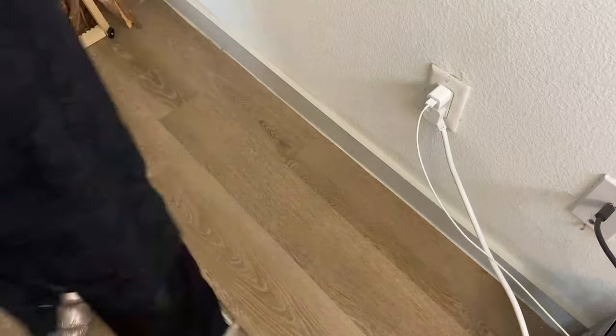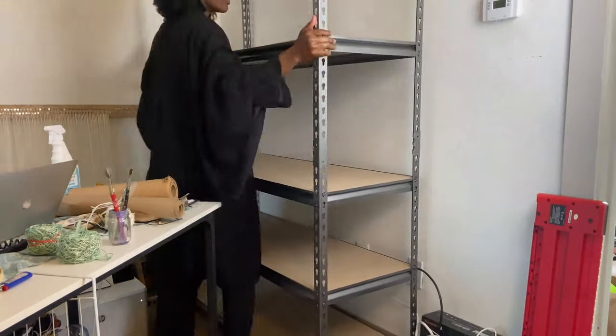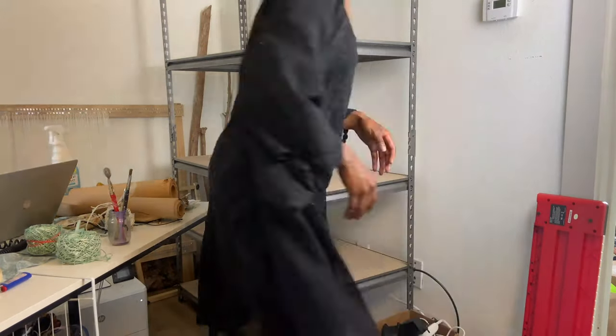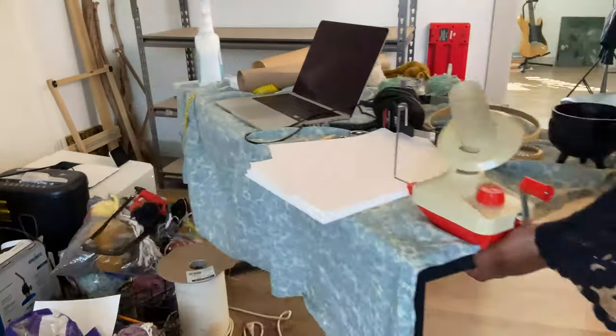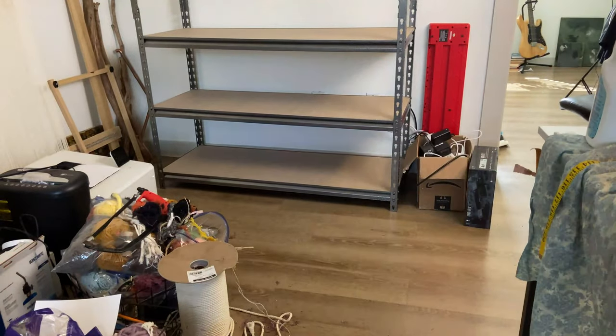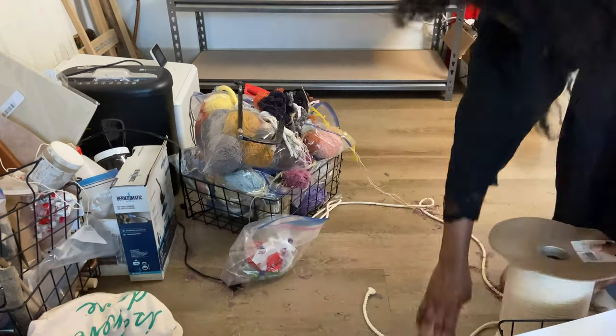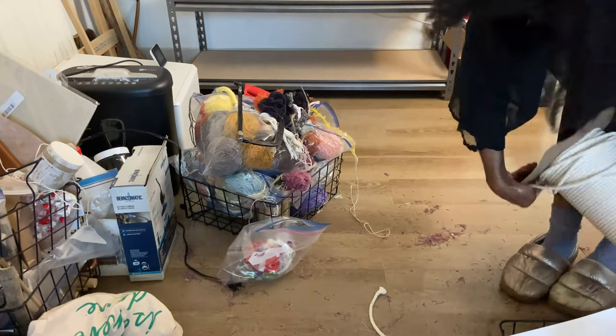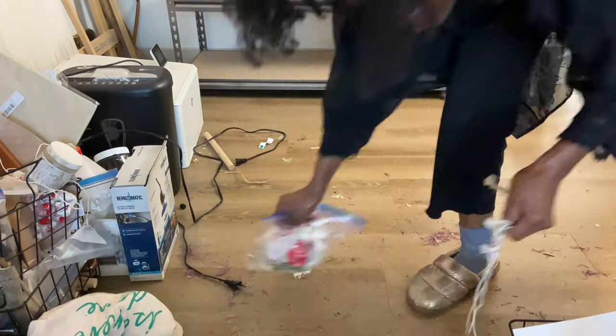My number one tip for making use of small space in a craft room is to get a tall shelf system. If you don't have much floor space, the best thing to do is utilize as much empty vertical space as you can. This shelf system is 48 inches wide by 72 inches tall so it has plenty of storage. I also like to use as open storage as possible so that I can see where all of the craft supplies are, which is why I don't use a drawer or cupboard system.